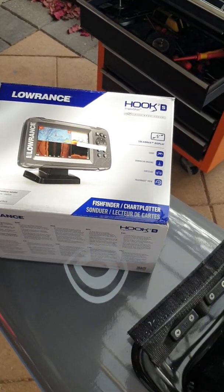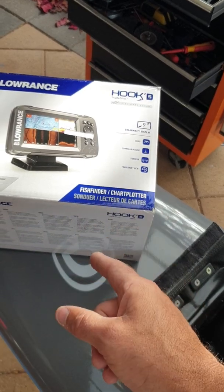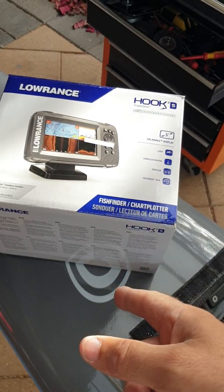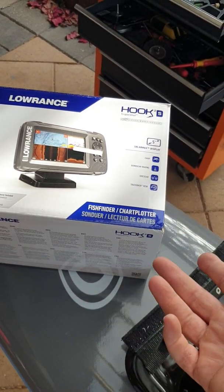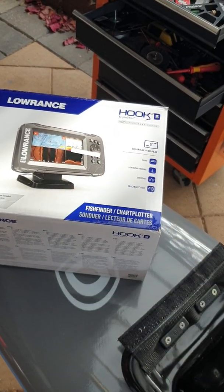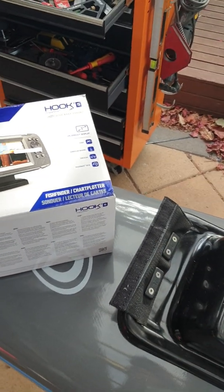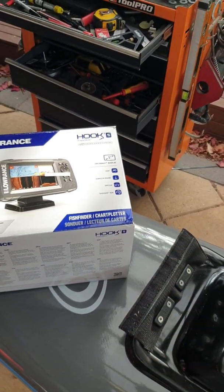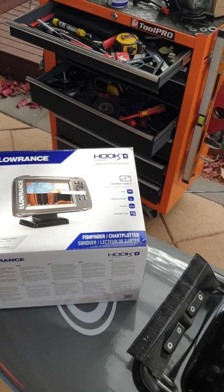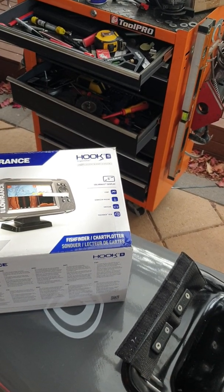We're going to be using Lowrance — not quite their flagship but close to it. We'll use a triple transducer, so this unit has side scan, down scan, chirp wide-view sonar, as well as Australian base charts and chart plotting capabilities. We'll use lithium polymer batteries, correctly regulated and charged — I've been using them for five or six years now with no issues.